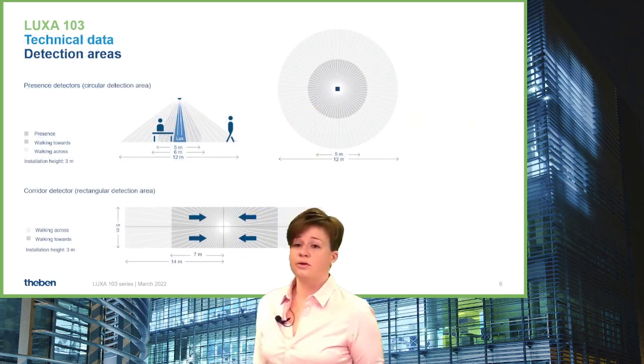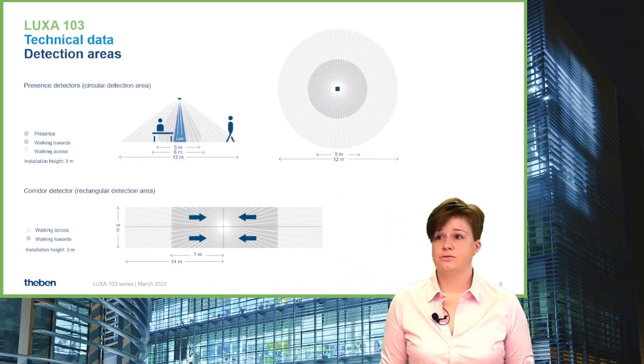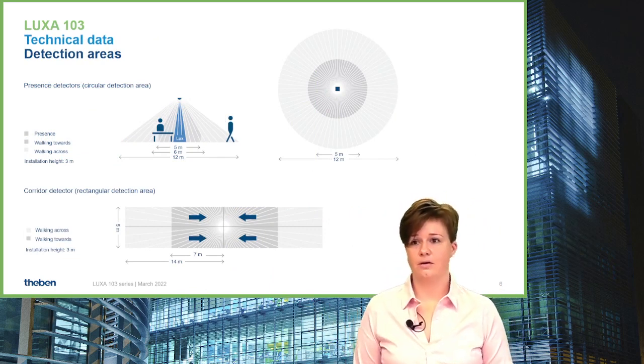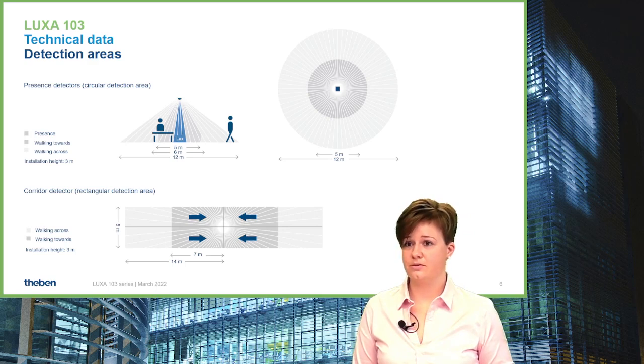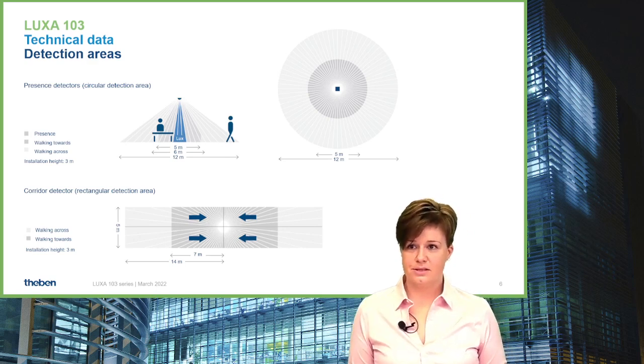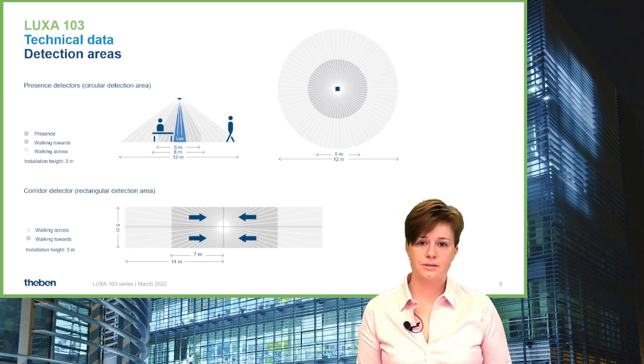Having a closer look at the detection area: for the 12-meter presence detector, 12-meter detection is for walking across the sensor, walking towards direction is 6 meters in diameter, and the presence area is 5 meters in diameter.